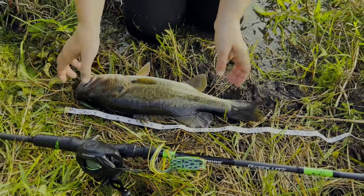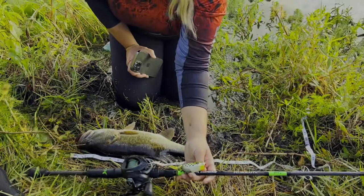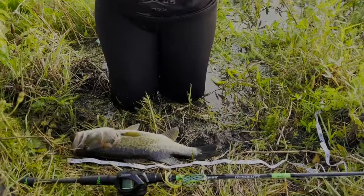Now that I have the fish in place, I am going to make sure my Caskings Rod and Reel is also in the frame. Then I'm just going to take a picture. Make sure the fish, the ruler, and the Caskings Rod or Reel is in the frame.